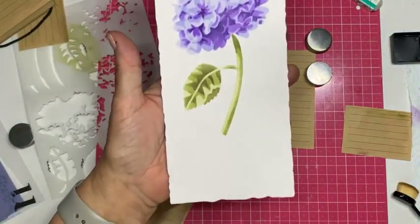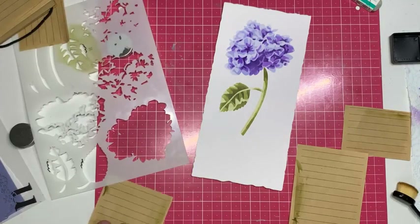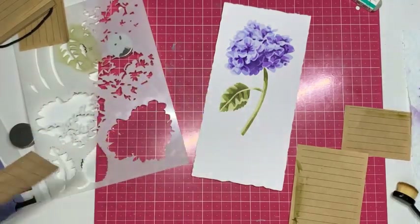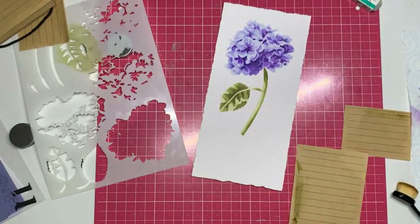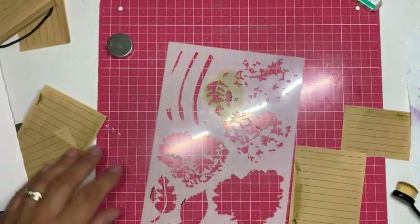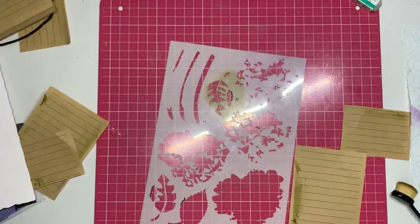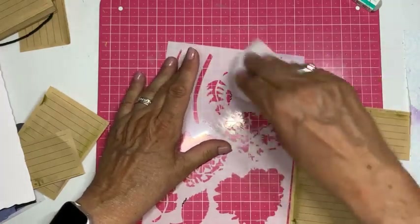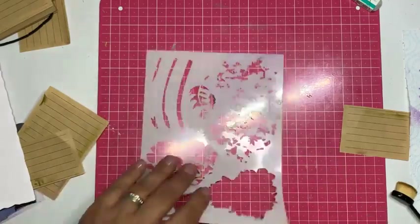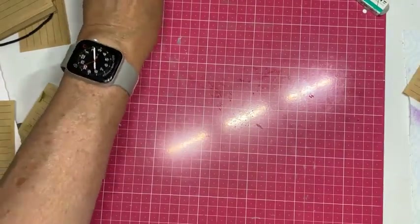Kijk hoe gaaf — ik vind het een fantastische mooie bloem! Ik ga ook een stukje laten zien hoe ik de rest van de kaart heb gedaan. De glasplaten zijn er ook, maar of het een magneetbord is of een glasplaat — het gaat erover dat je je mask vast kan leggen. Dit was het afdeling de bloem maken.